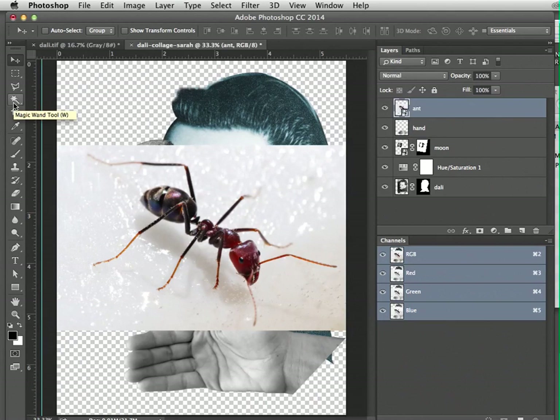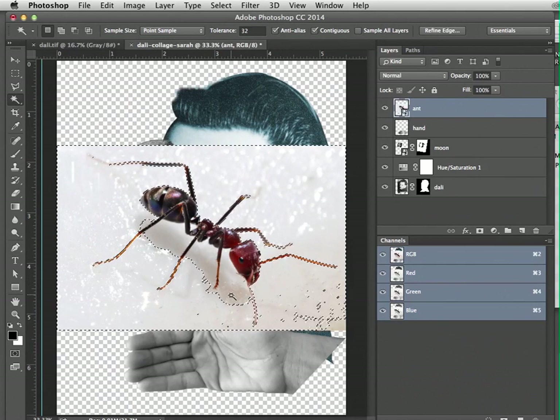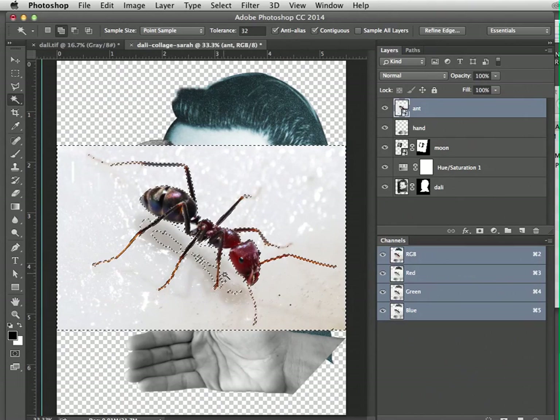Just like with the moon, we're going to use the Magic Wand tool, but this time we'll see some of its limitations. Change the tolerance — move it up to 32 — because we're not dealing with just one color; there's a range from bright white to light brown. Click to select, then hold Shift to add more pixels to the selection. A little plus sign appears next to the wand when you're in add-selection mode. Select around the legs and darker areas near the abdomen — that looks pretty good, though a few spots need fixing.